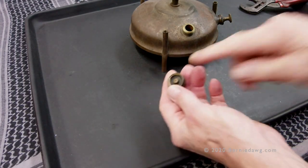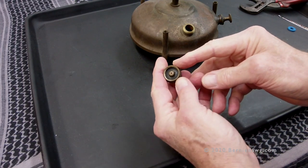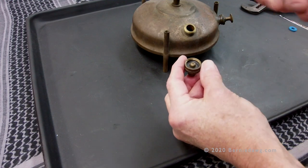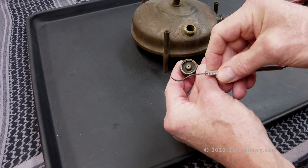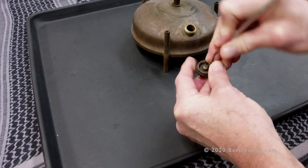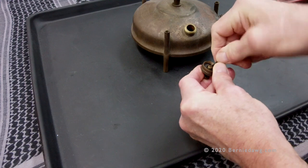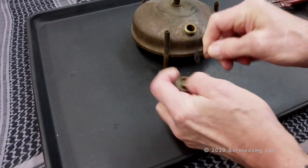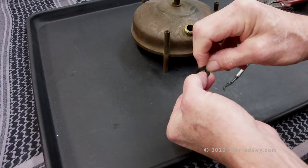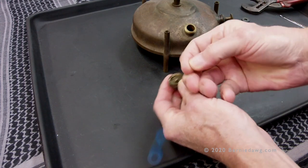Next we want to replace the fuel cap gasket. If your stove's been around for a while, the gasket may be hard and brittle. A dental tool will help you pry it out of the cap — you can find links to dental tools in the description. Pry it out carefully without scratching the inner surface of your cap. If yours is really hard, it might help to heat it slightly with a torch to soften it up a little bit before you try to pry it out.